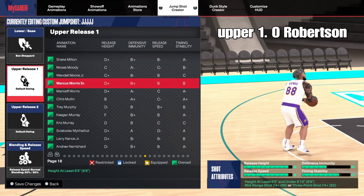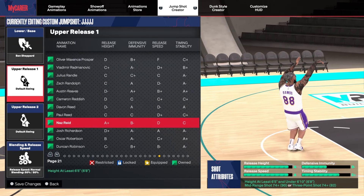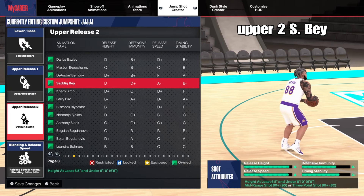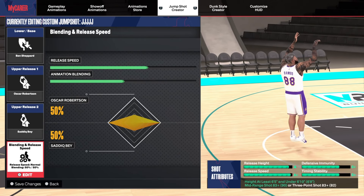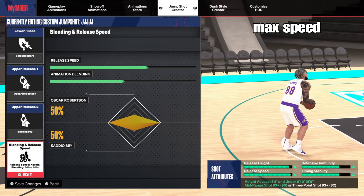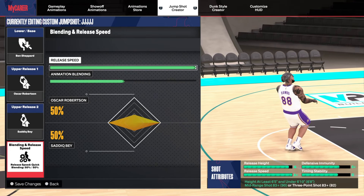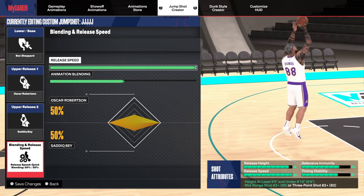Upper release one is Osher Robertson, and upper release two is Satic Bay. Release speed is the fastest one, and the blending is 50-50.